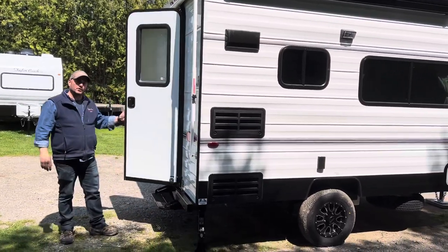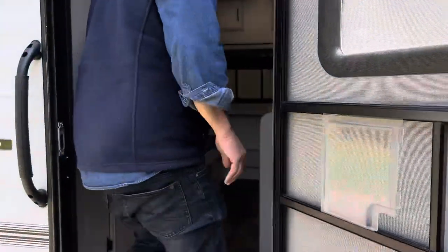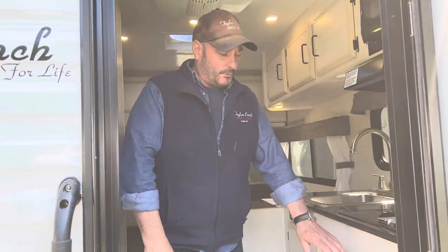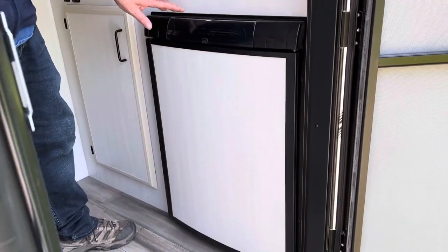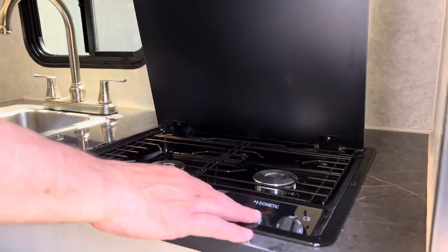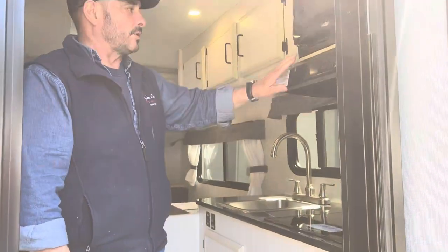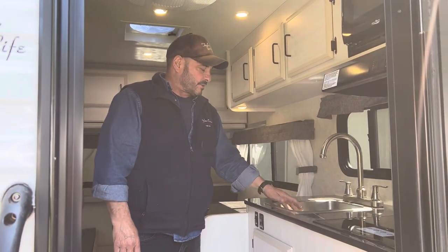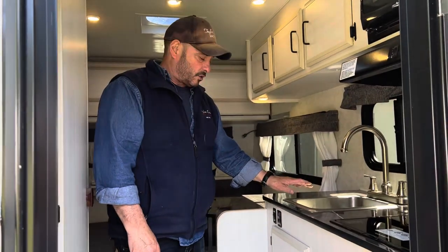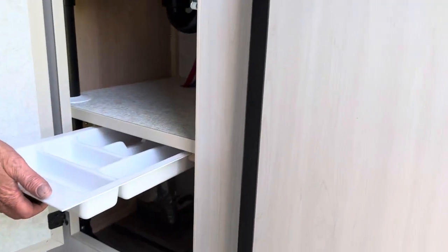Let's take you inside and show you the features. On the inside, we have a 2.7 fridge, which is gas electric. We have a 2-burner cooktop with auto-ignition — you just hit the sparker. It's got a glass top, microwave range hood, and a high-rise faucet with a stainless steel sink with hot and cold running water. Lots of storage underneath, along with a cutlery tray.